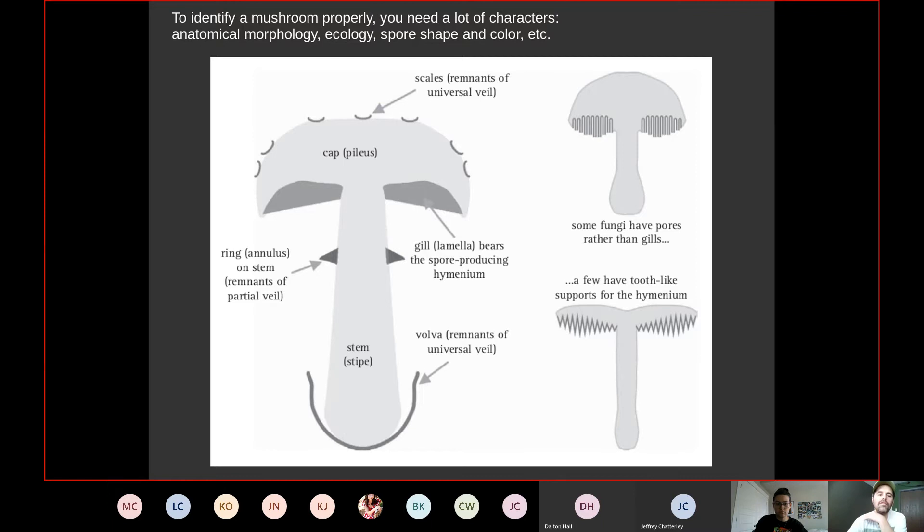Students don't need to memorize all mushroom terminology, but should be familiar with it since guidebooks may use Latin terms. 'Cap' may be called pileus, 'stem' may be stipe, 'ring' may be annulus or partial veil remnant, and 'gills' may be lamella (plural lamellae). These terms likely come from when fungi were studied as plants. The identification chart examines cap shape, cap surface, and gill attachment — whether gills are free (not touching the stipe) or attached.